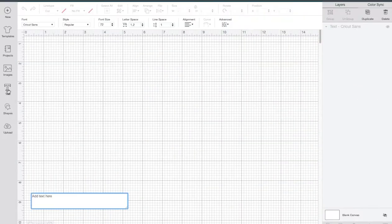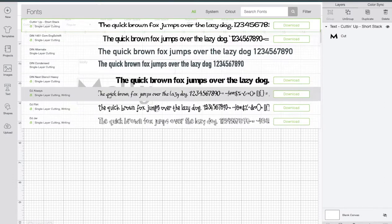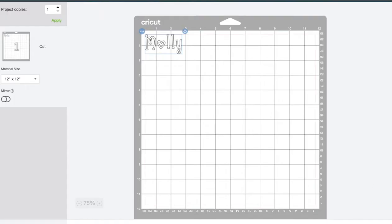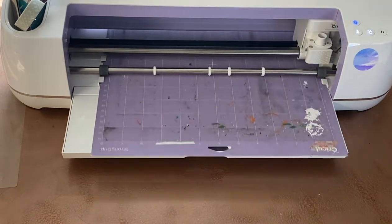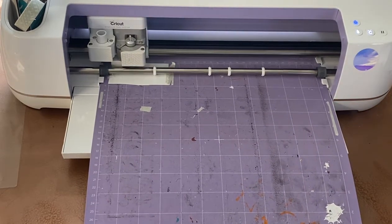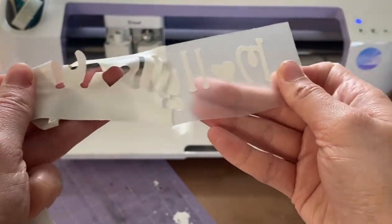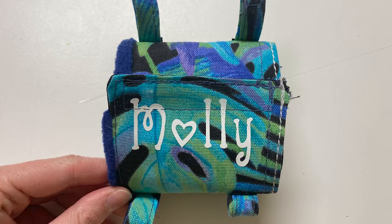Just for fun, I decided to add Molly's name to the back of the sling using my Cricut. I found a font I liked — one that had a heart in it. I printed it out on my Cricut and then ironed it onto the sling. You do have to make sure that it's mirrored before you iron it on so that it comes out the right way.